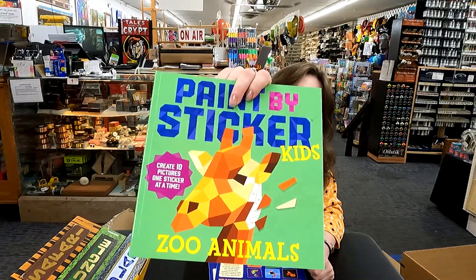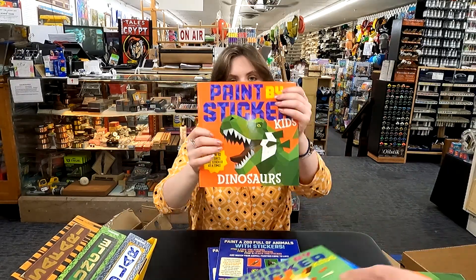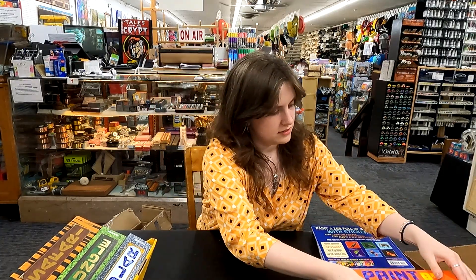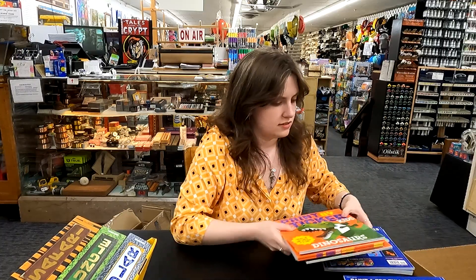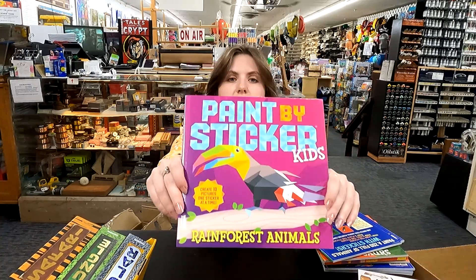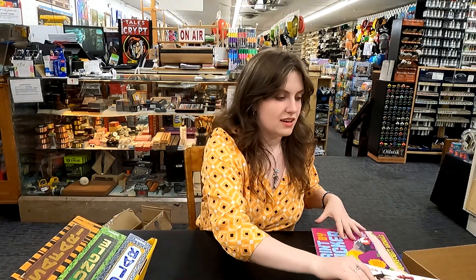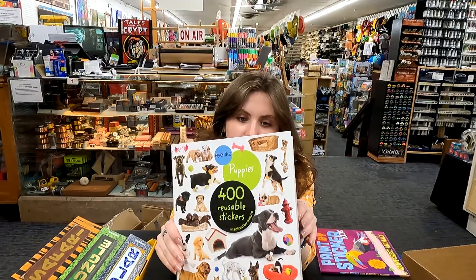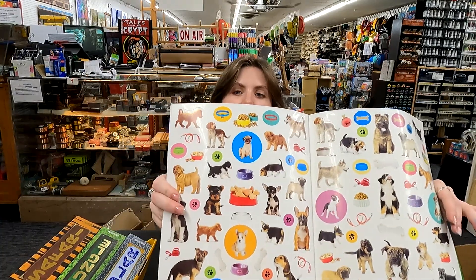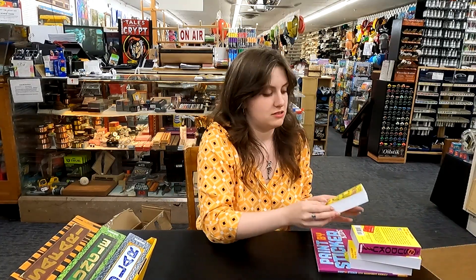Zoo animals. Giraffe. Dinosaurs. All kinds of sticker books. And birds, more jungle animals — very cool. And this one's awesome — these are the same reusable ones. They're just puppies. This is a really nice one too, for if your child likes puppies, or if you like puppies, or if you're a child watching this and like puppies — it's for you.